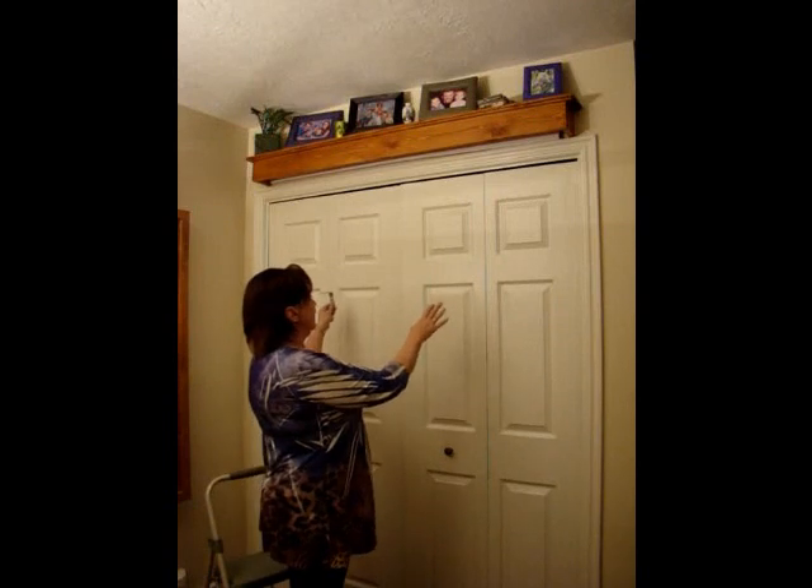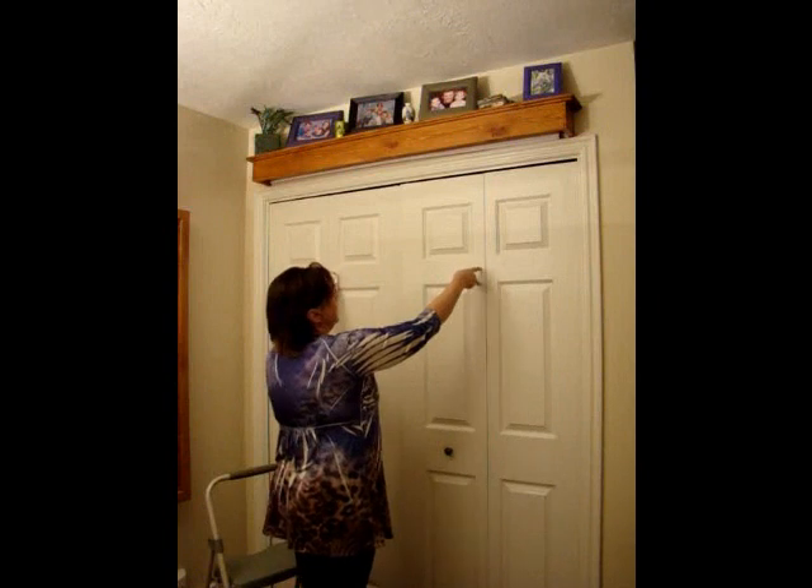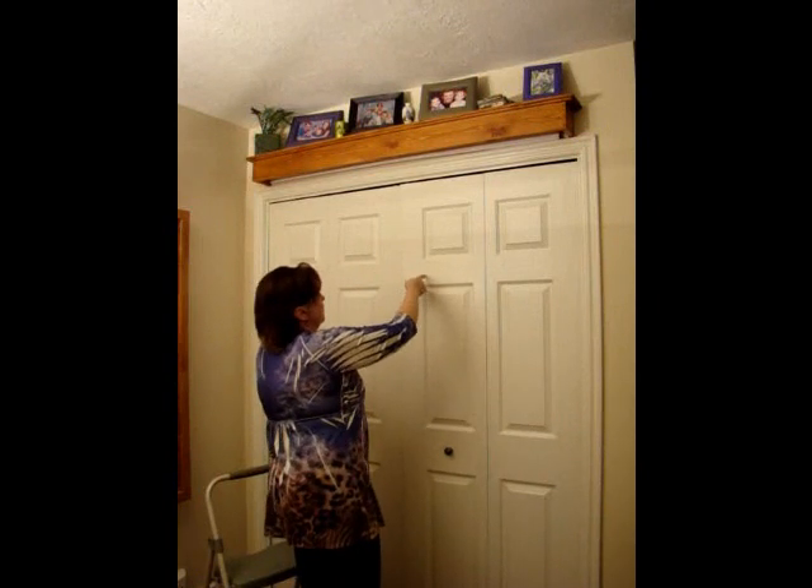You'll take your L-bracket and, finding the studs in your wall — whether you do the knocking method or use a stud finder — put your brackets wherever your studs may be. If your studs are here and here, that works. If they're centered, that's great. If they're off to one side, it doesn't really matter. Put your L-bracket into the wall with your two-inch screws.